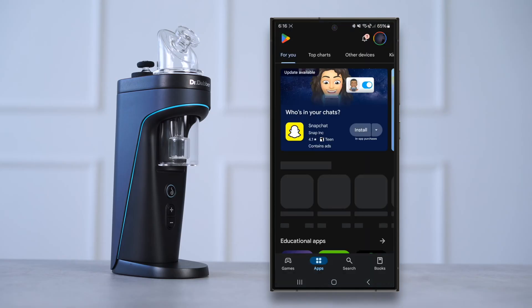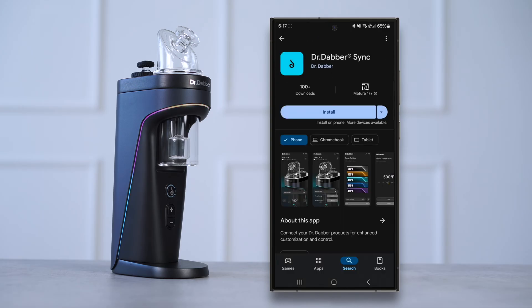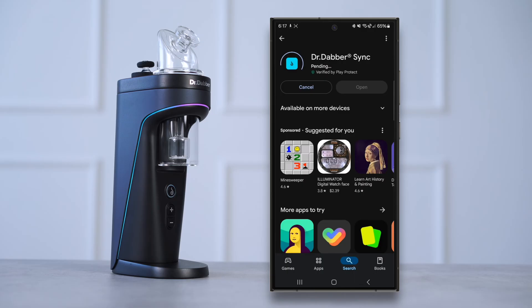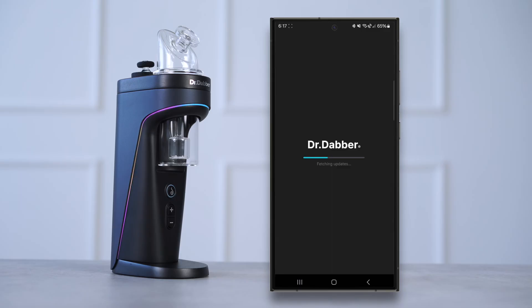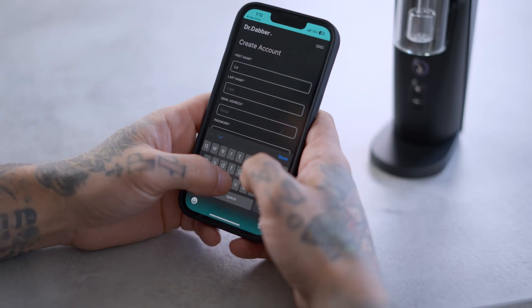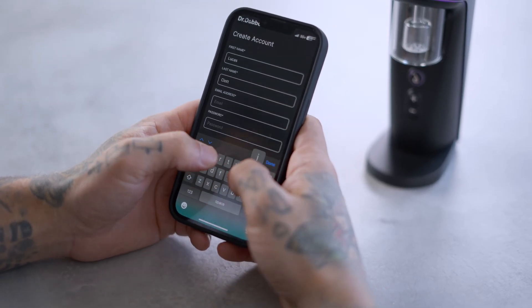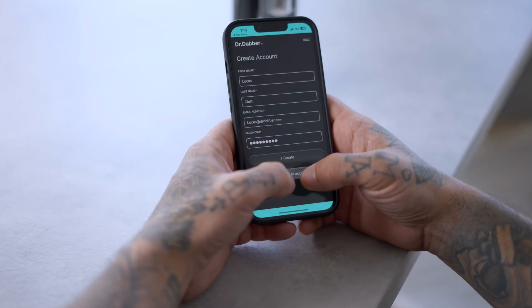If you're Team Android, navigate to the Google Play Store and download the Dr. Dabber Sync app. Launch the app and ensure syncing is enabled on your device. You must create a user profile if this is your first time using the app. Alternatively, you can sign in using your account credentials from our website.